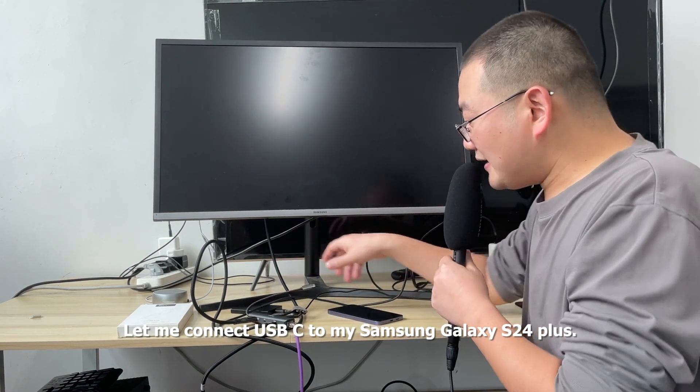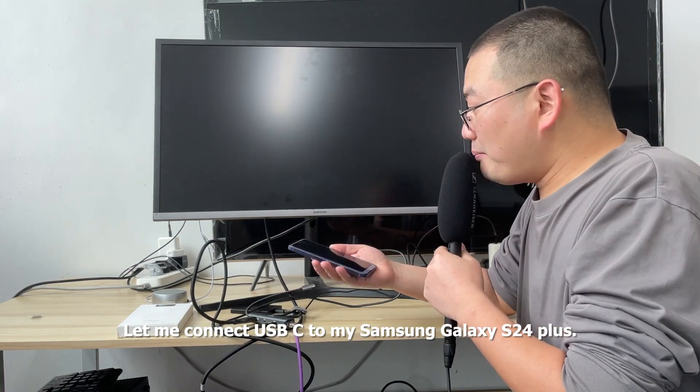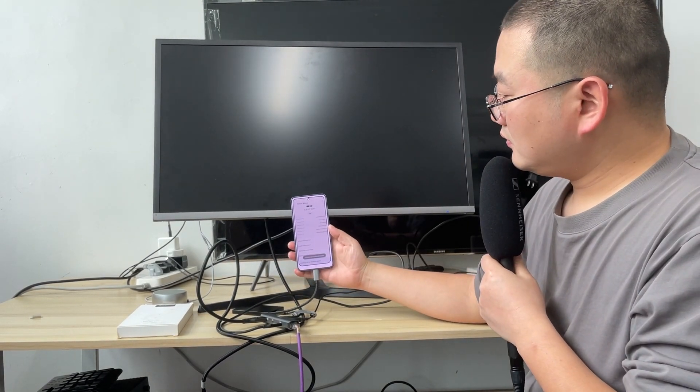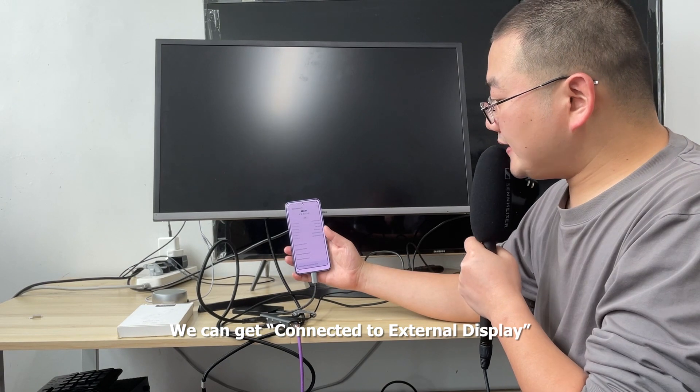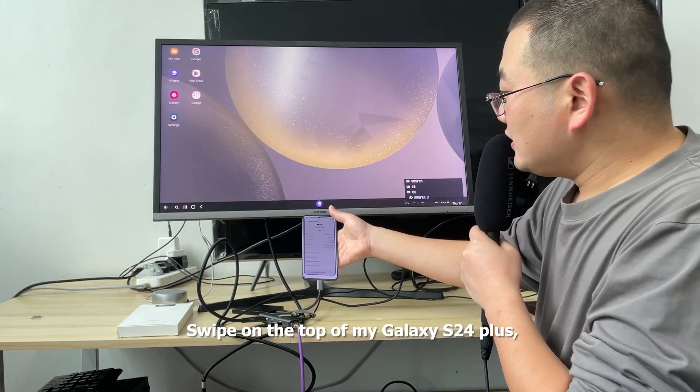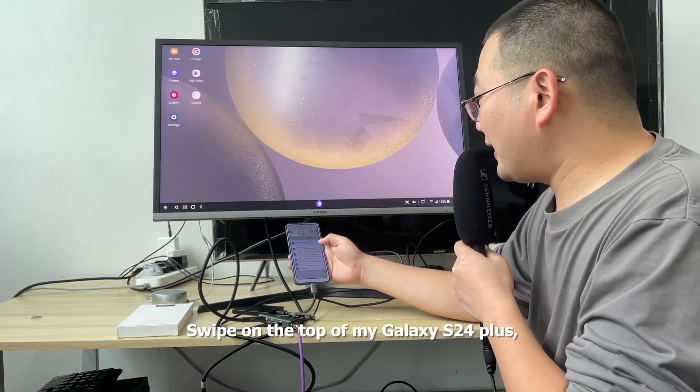Let me connect the USB-C hub to my Samsung Galaxy S24 Plus. We can see it connected to an external display. Swipe down from the top of my Galaxy S24 Plus.